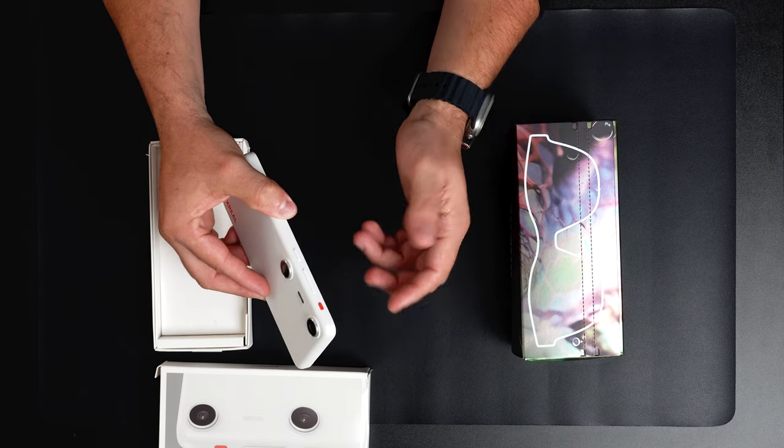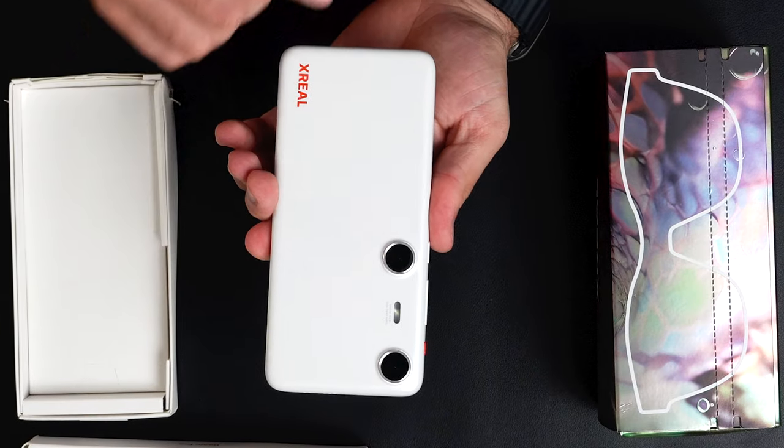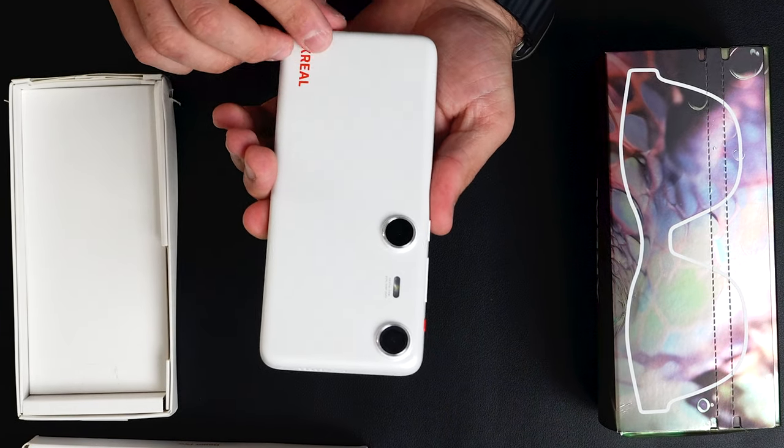You can also toggle the mode so content smoothly follows you, along with volume controls and the display on/off button. The lenses are pretty big — I wasn't expecting something this nice, because the price of this device is $199 for 6GB of RAM.